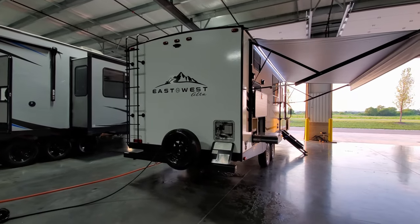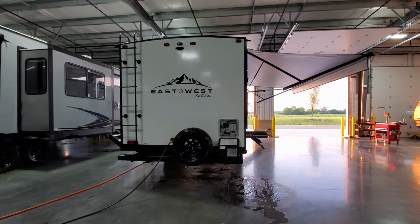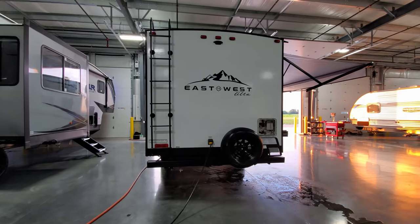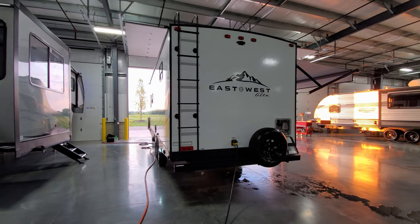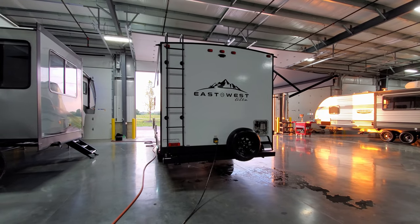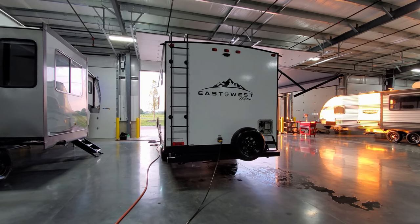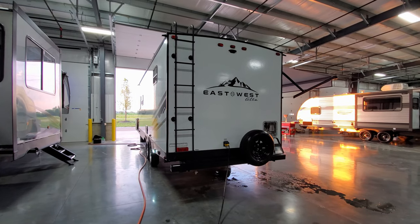On the back corner of the RV is your six-gallon gas and electric water heater — the electric button is in the lower left corner and the gas button is on the inside. Spare tire on the back, a typical four-inch square tube bumper. Some people choose to put a bike rack on the back but they are limited on weight, so just be cautious. There's also a large ladder that comes all the way down — nice and easy to climb up compared to some of the three-quarter ladders other brands have.